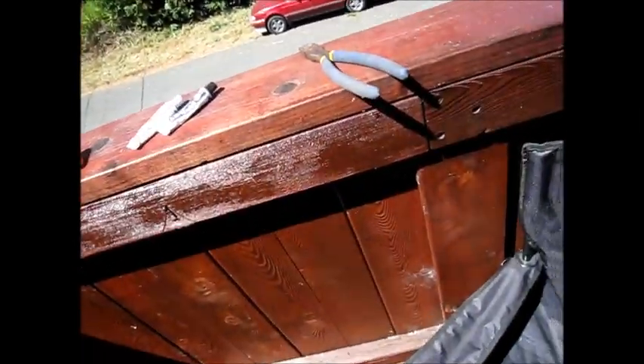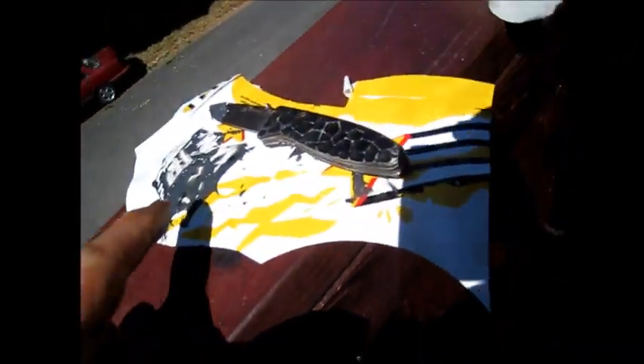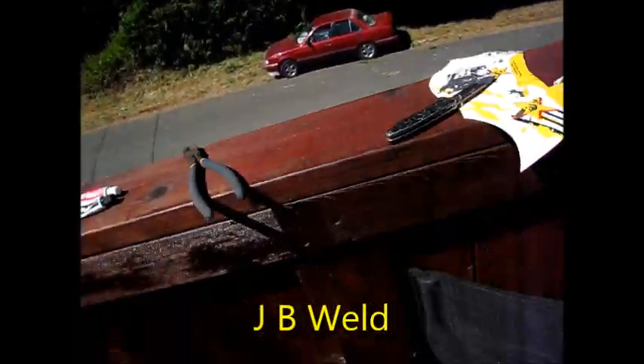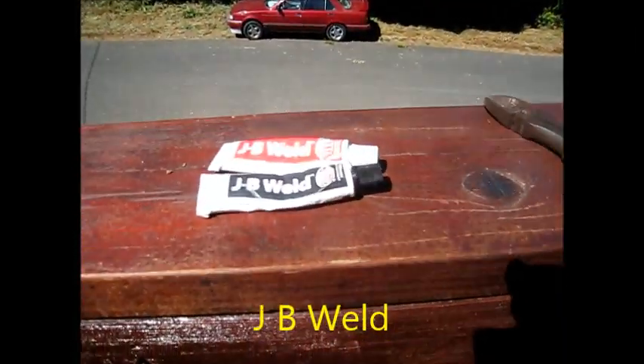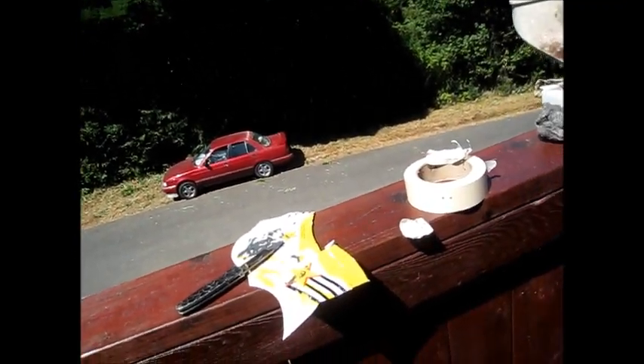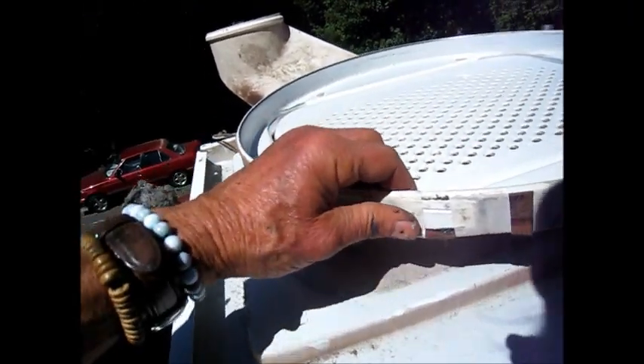The JB Weld is pretty easy to use. Basically, you just mix equal parts together. There's a white and a black, and then it turns out to be a gray color after you mix it. The regular JB Weld takes at least an hour to cure — 24 hours ideally. The quick weld takes like 15 minutes to cure, and probably another 24 hours to cure completely.